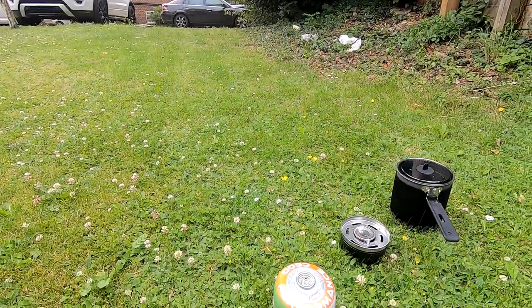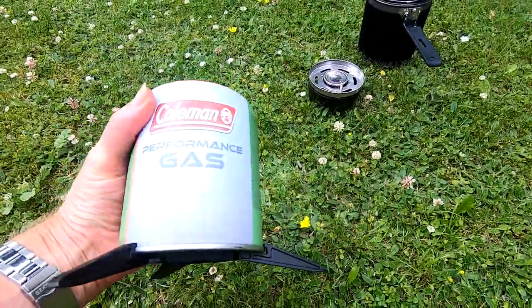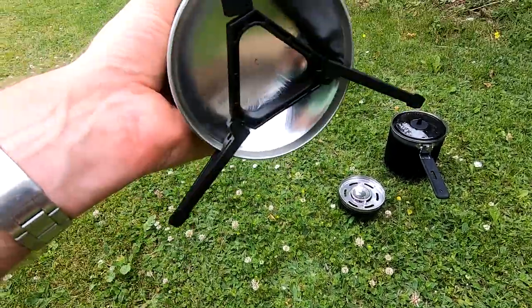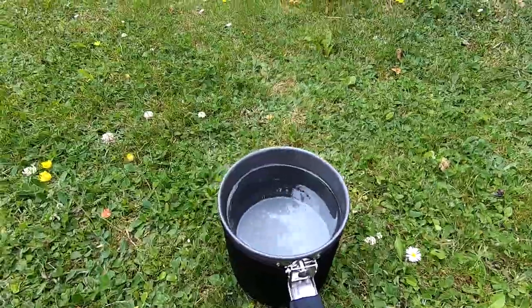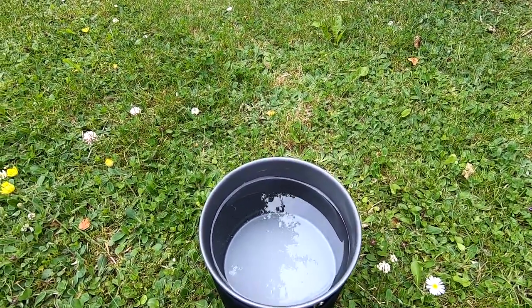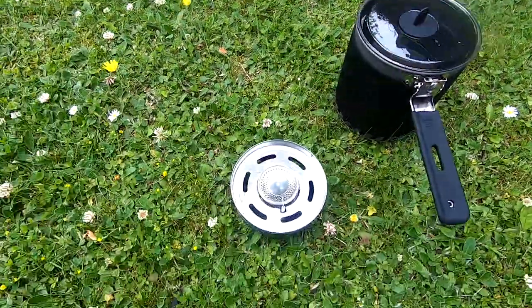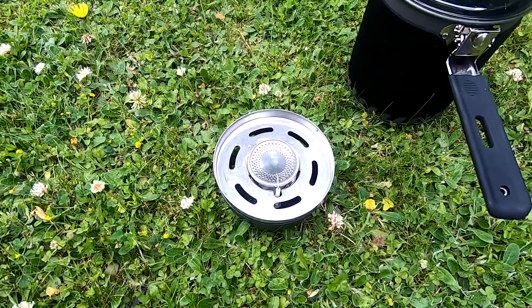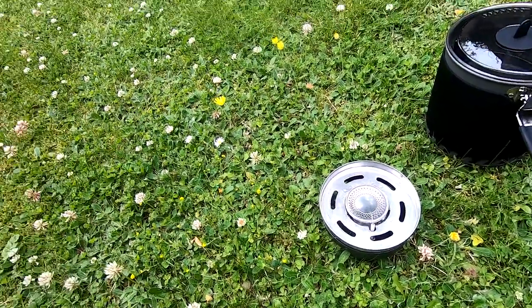We've got a Coleman C500 Performance gas cartridge attached to the stand. I've filled up to roughly the 1400ml mark of water, and there's the burner, so we'll see about putting it all together and see how long it actually takes to boil 1.4 litres of water.